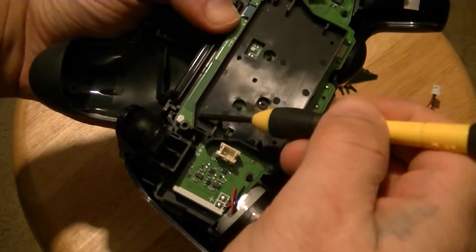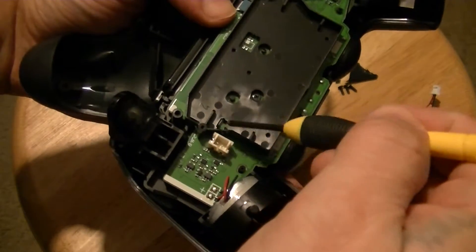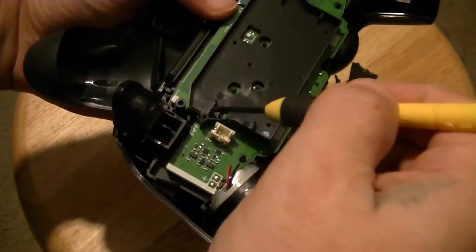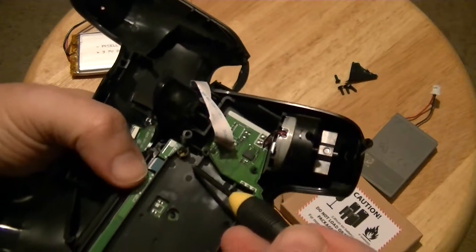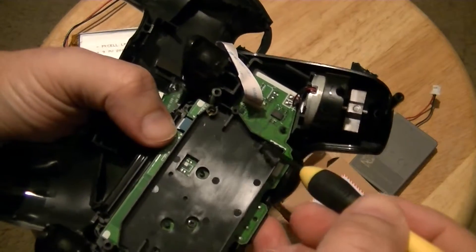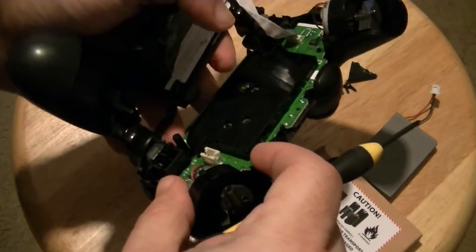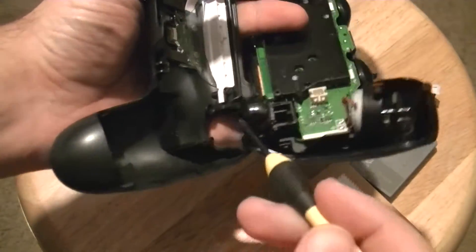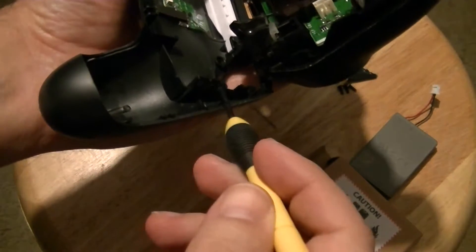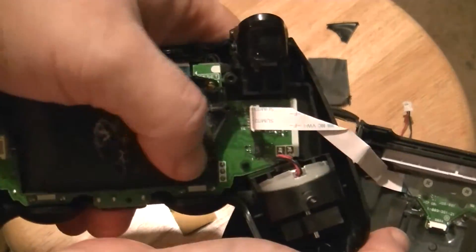Make sure it matches up with this little diagonal part here. I'm going to cut out these two little plastic pieces, and this little plastic piece, and then these two back here I'm going to cut about halfway — not all the way through. I'll also cut a little bit off on this side. I'll show you when I get back.